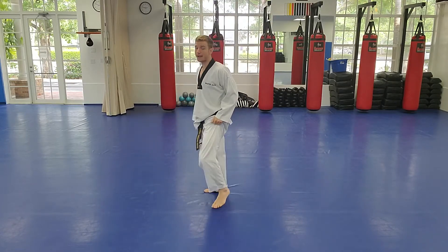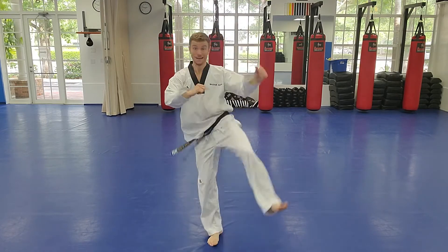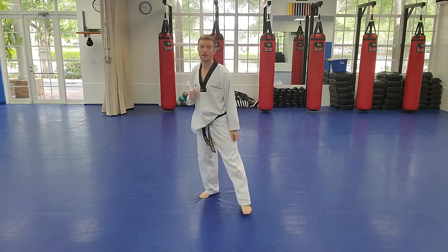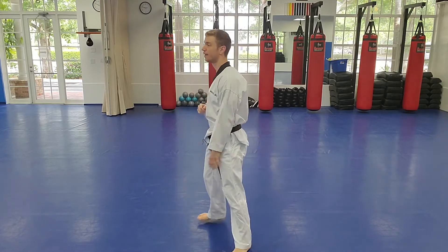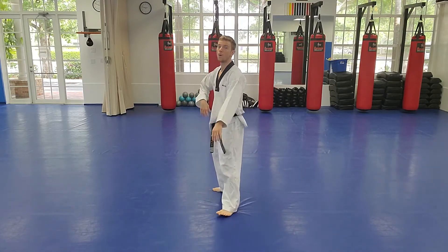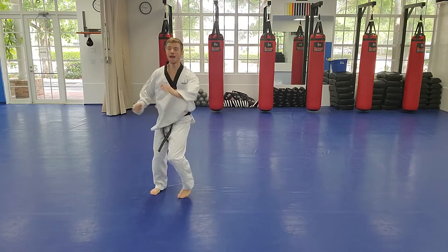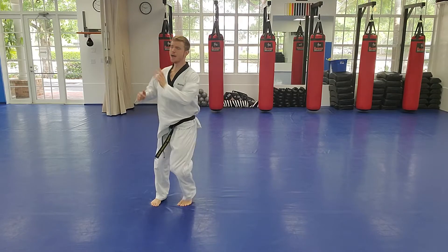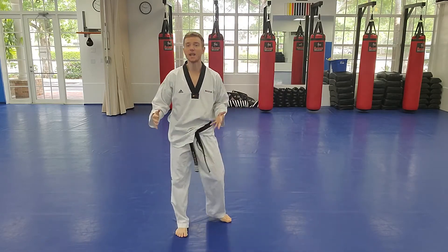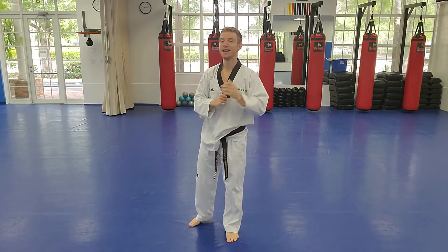Let's see if we can do it on our left — right foot back, small step, pivot, left leg axe kick. Keep working both sides — we want them balanced. It's the same as a 360 round kick where you step behind and twist, but now you have the option of going up over the top. Nice work, good axe kicks. Attention and bow.